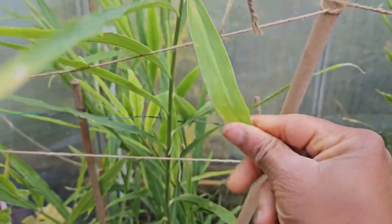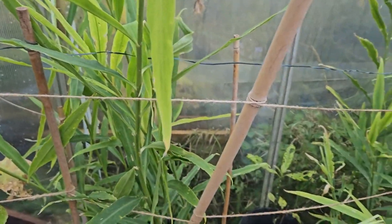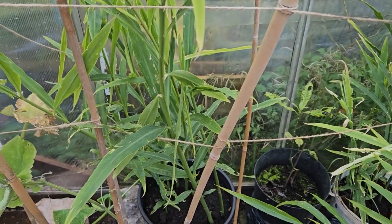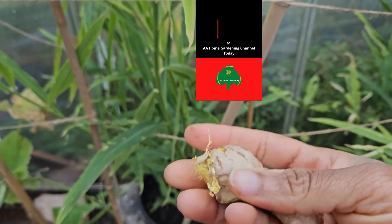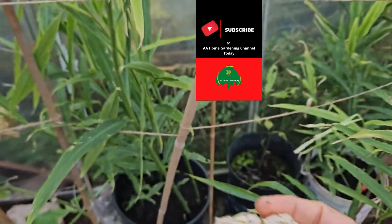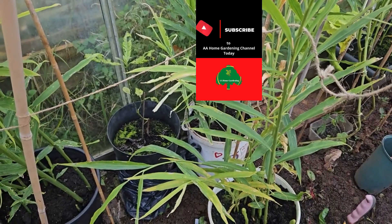If you just rub your hand on this - ginger smells so nice. What you need to do is make sure you plant a good-sized rhizome. Normally I do like two to three inches in size. I find that when I plant them any smaller than that they sometimes tend to rot and don't grow as well.